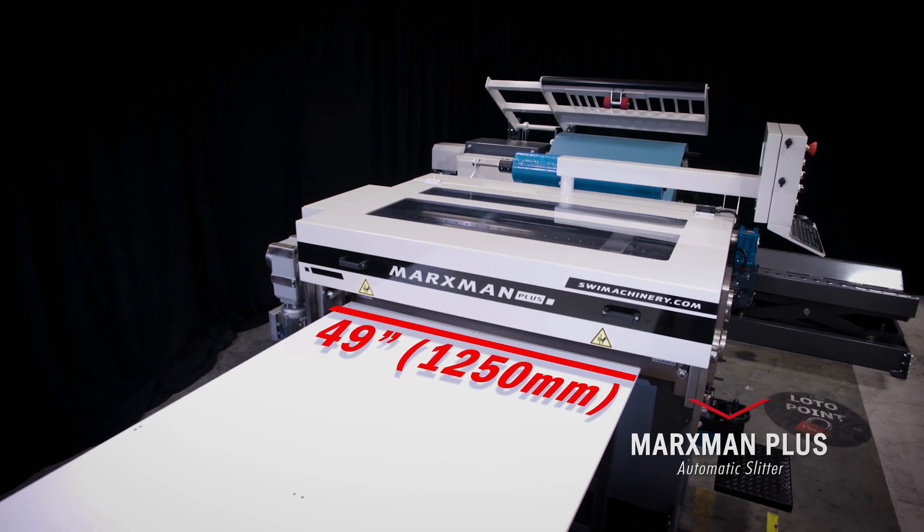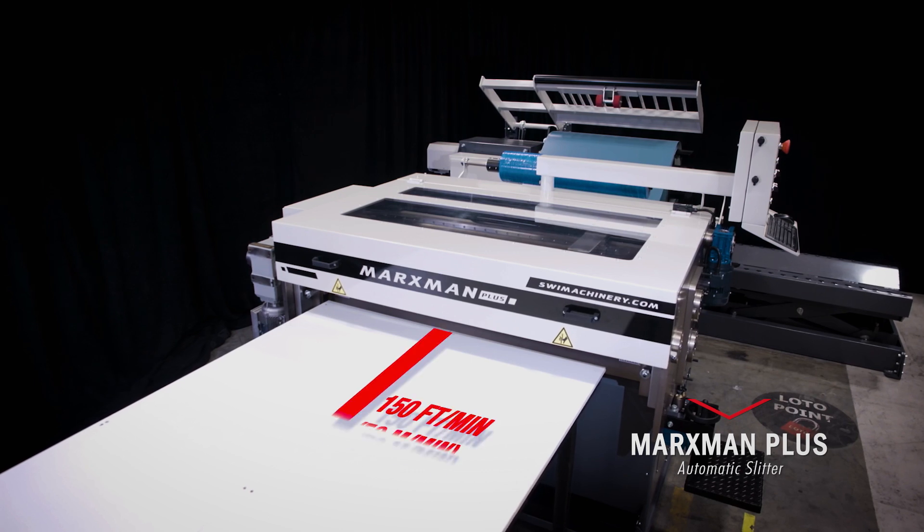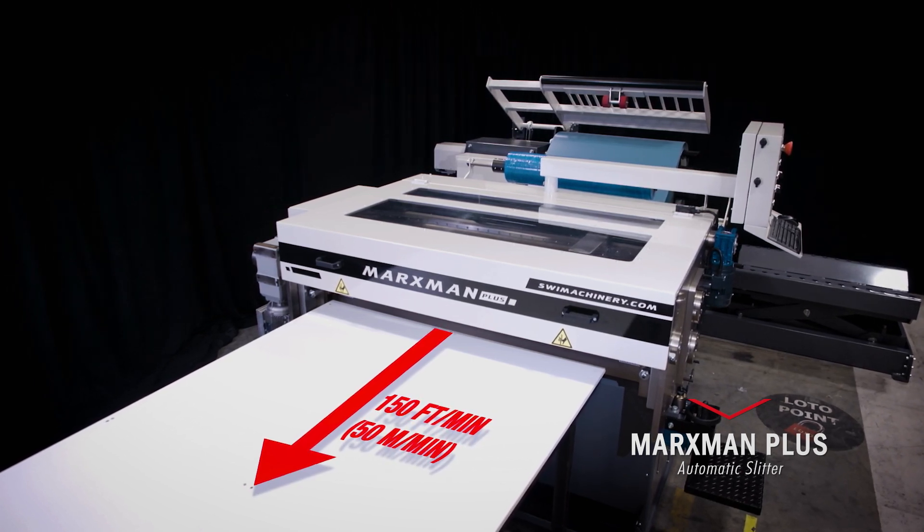The Marksman Plus is a 49 inch wide, 18 gauge, fully automatic slit and cut-to-length line capable of processing material at 150 feet per minute.